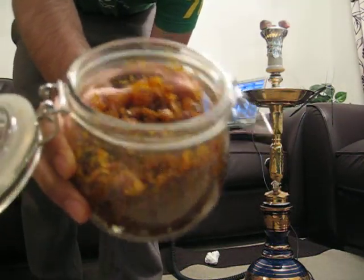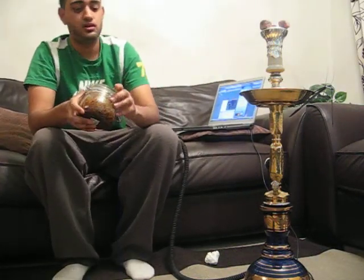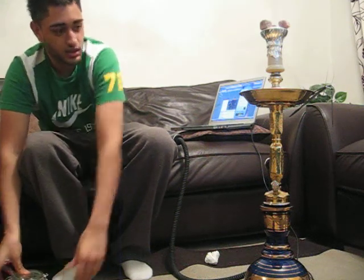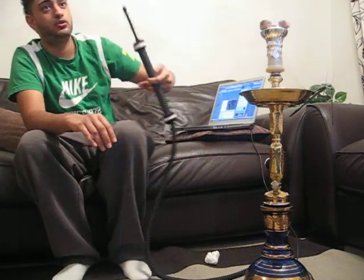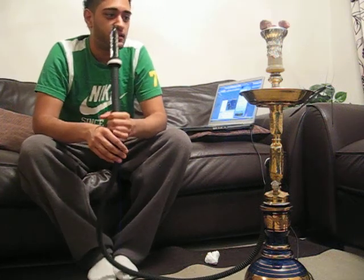I did find a few stems but not too many. Right now my setup is the KM Jumbo Base, the Comanjo Wheat, the Small Funnel Bowl, 3 Coco Brickos and my Nemo Hose. I've been smoking this for about 10 minutes now, and yeah, let's get reviewing.